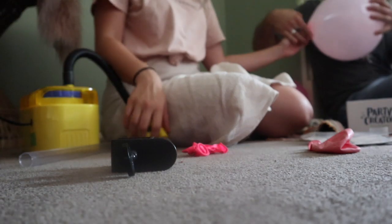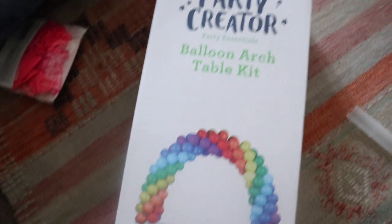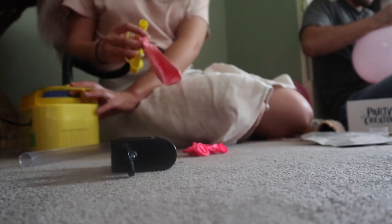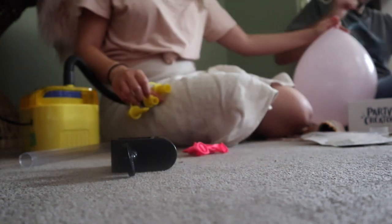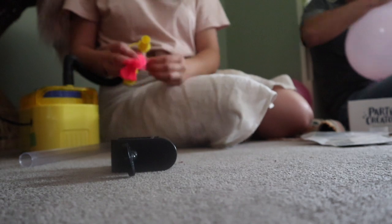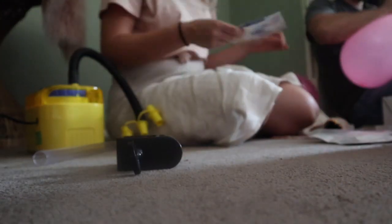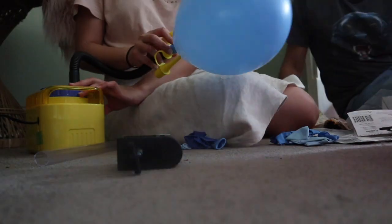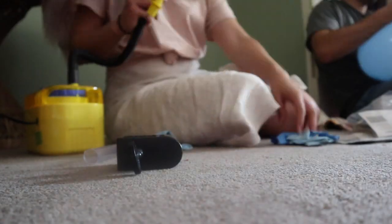Hey guys, welcome back to my channel. In today's video, I wanted to review the Party Creator Balloon Arch Table Kit. We will be making the balloon arch for this video and I thought this would be a little fun twist on making balloon arches. I normally make them myself either using fishing wire or the balloon arch tape, but I thought it would be cool to just give you a bit of a perspective on this kit.